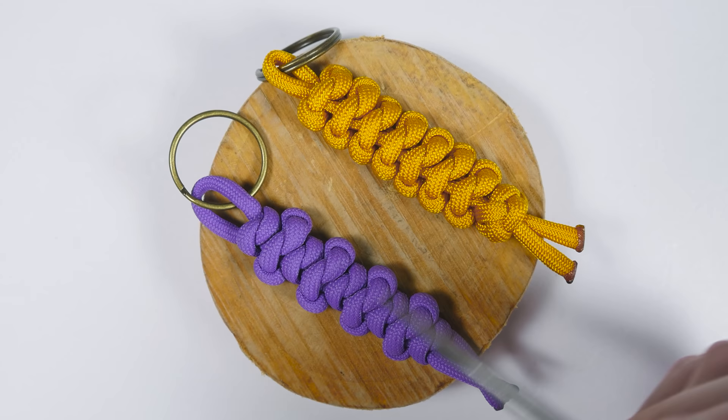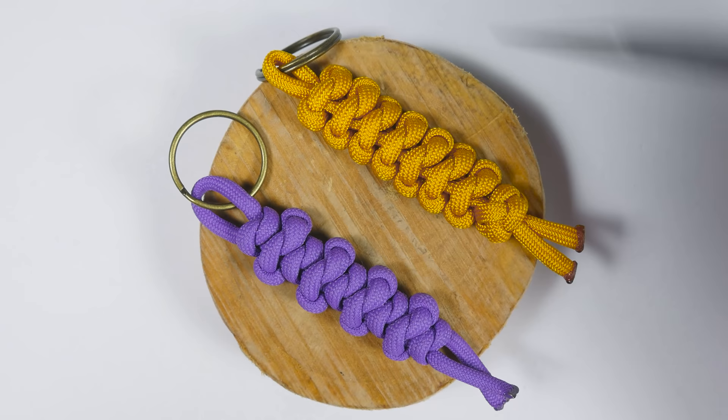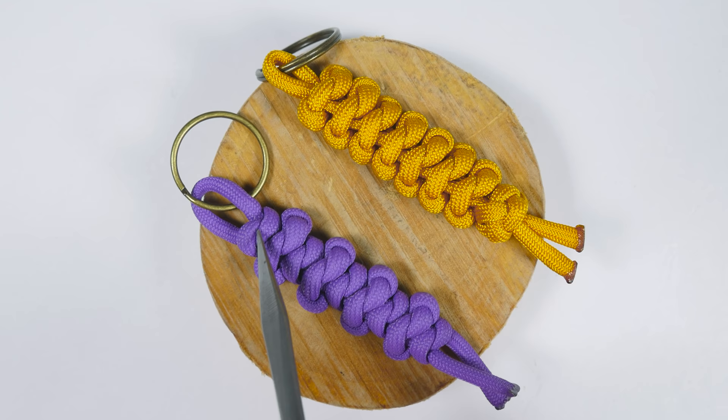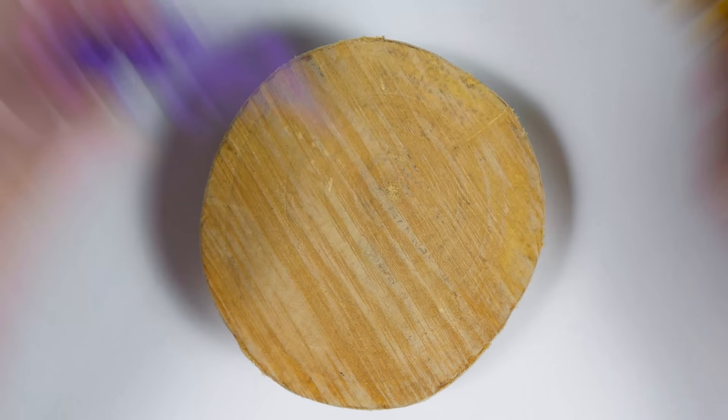Here we have a couple of applications for the Emperor's Snake Knot. In this keyfob, we have done most of it using the knot, and here we alternated between the regular Snake Knot and the Emperor's Snake Knot.